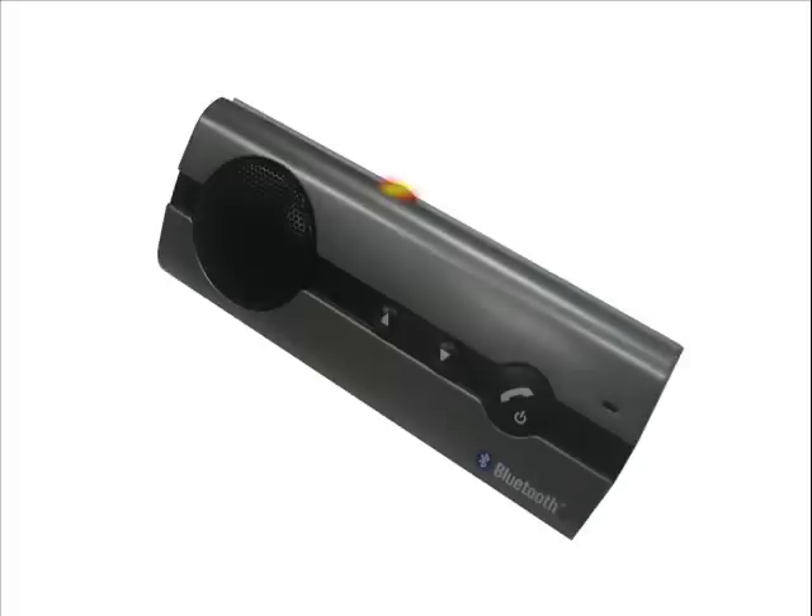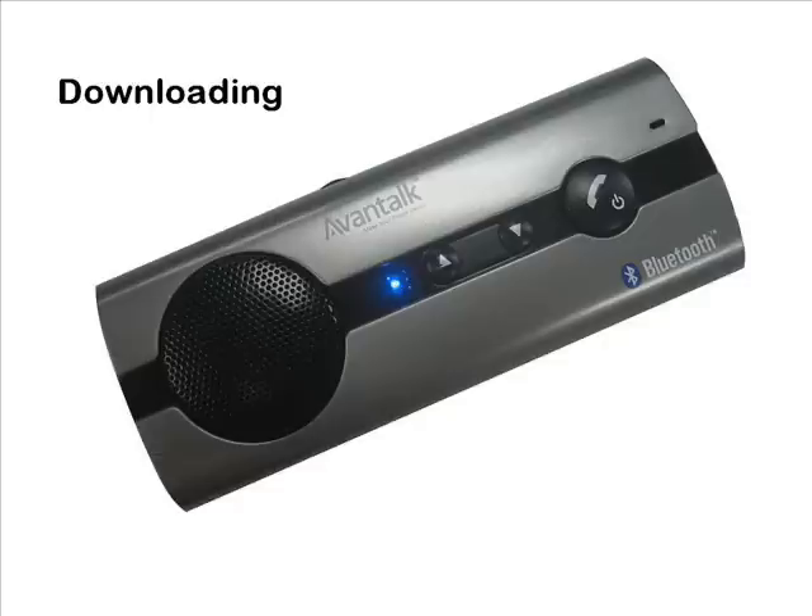To do this, press and hold the side button for 4 seconds. The blue LED will be on continuously and you will also hear the phrase 'phone book deleted.' The unit will then download your contacts. This process might take a few minutes depending on the number of contacts you have. The unit will prompt you when the operation is completed.